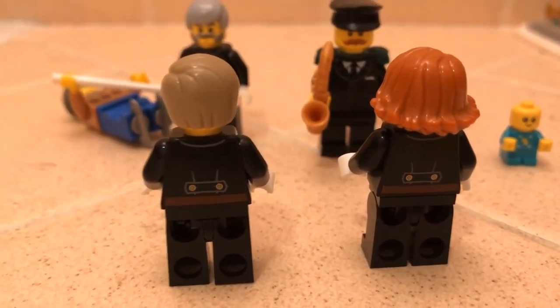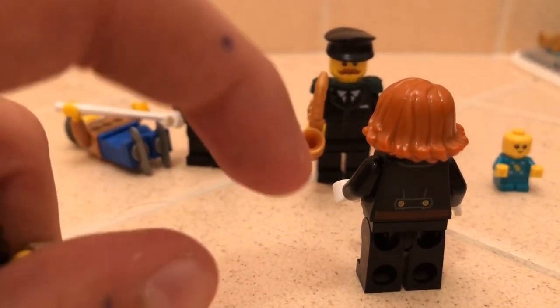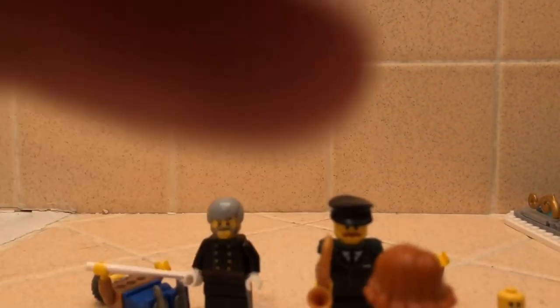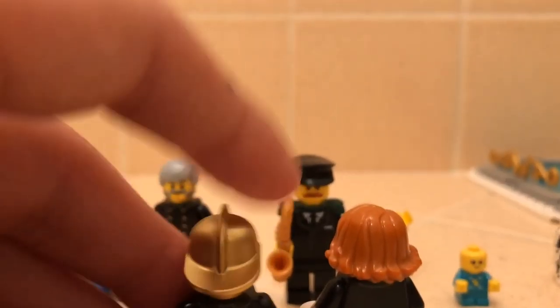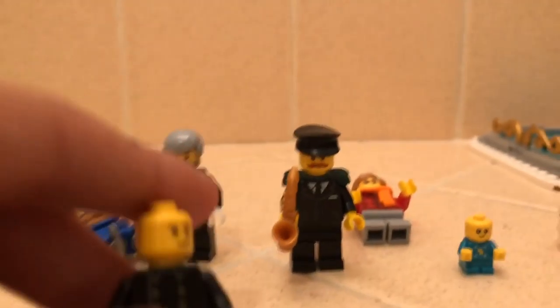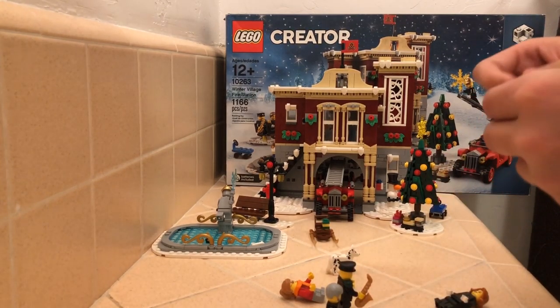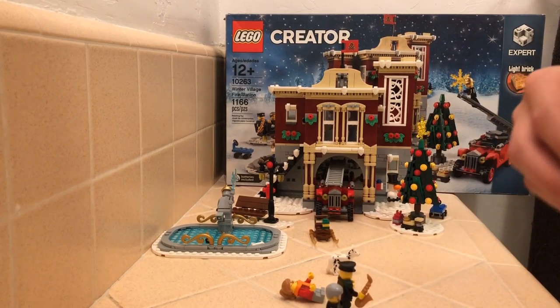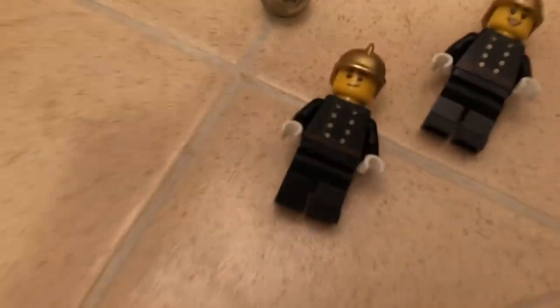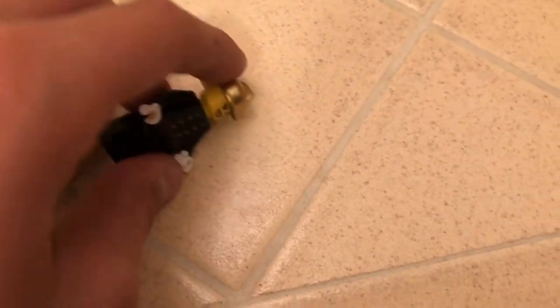We got two firefighters, a boy and a girl - they don't have the same printing. And there are fire hats you can put on them. So there they are with their hats on. And those are all the minifigures.